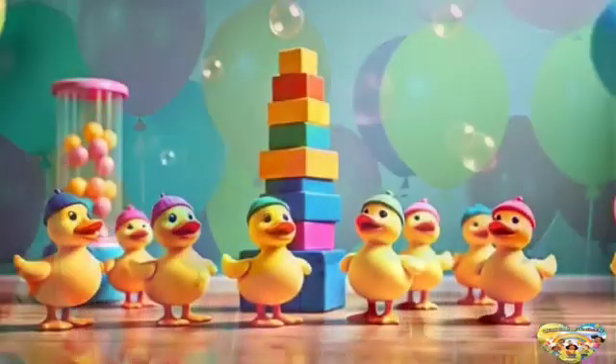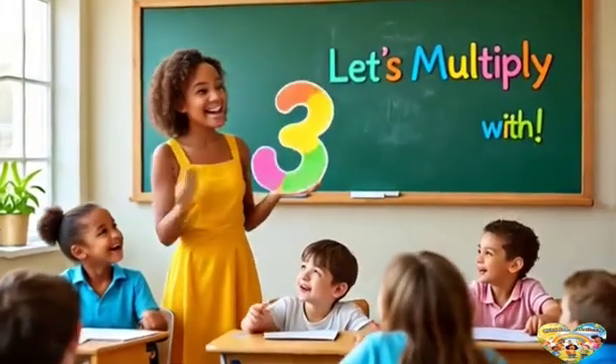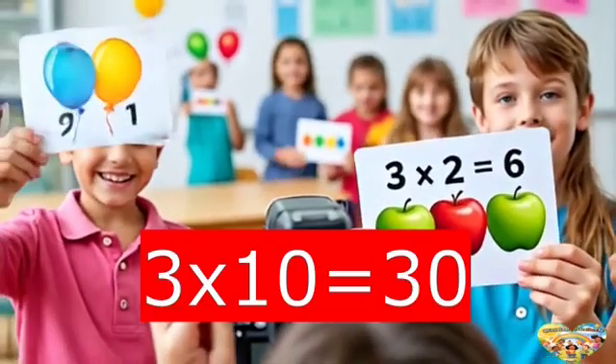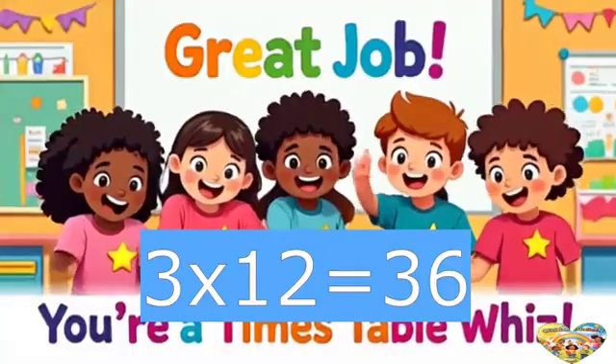We're almost there, don't stop just yet. These facts you won't forget. What's three times nine? It's twenty-seven. Sing it loud to map the heaven. Three times ten is thirty. Three times eleven is thirty-three. Three times twelve is thirty-six.